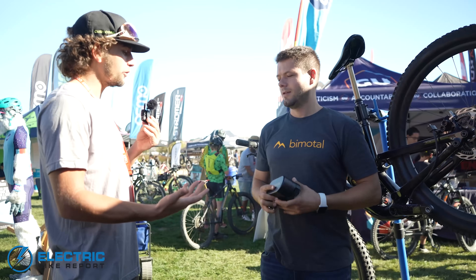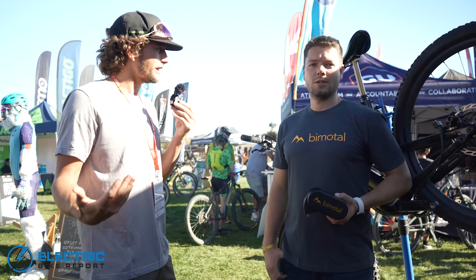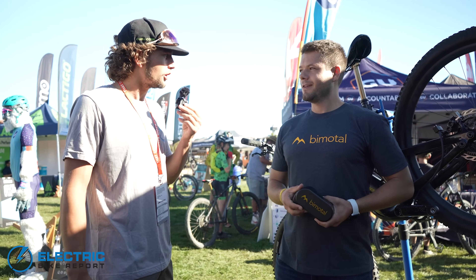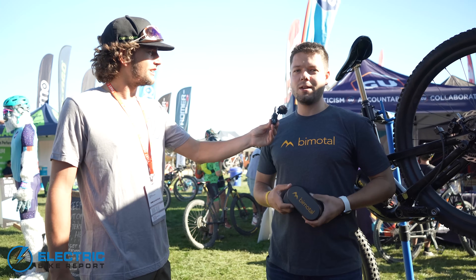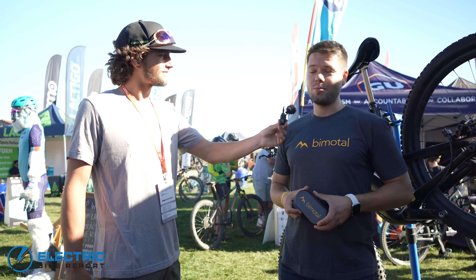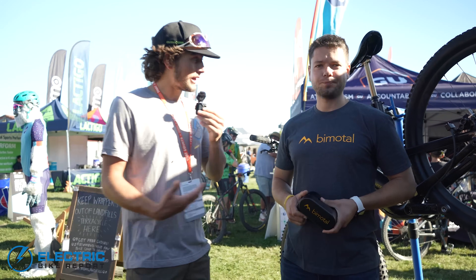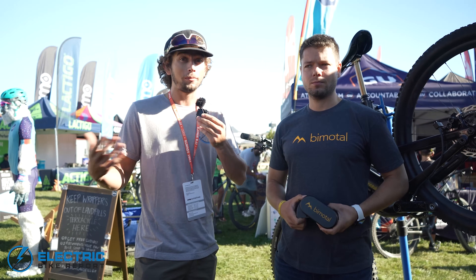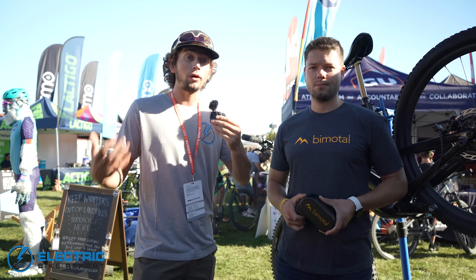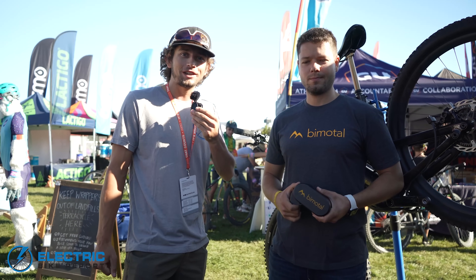Toby, I really appreciate you giving us a quick rundown of your product. Where can people find this if they're super interested and want to give it a shot? So we're located in San Francisco, California — you can come by our shop and check it out. Find us online at bimodal.com. Reach out and we'll schedule a test ride. Thanks again, Toby. These guys have been super awesome to work with, so even if you have detailed or minor questions, definitely hit them up. They're personable and it's a good team behind a great product. So with that, let's get on to our next interview today.